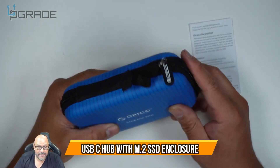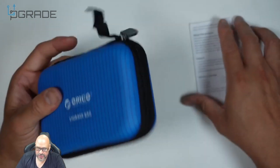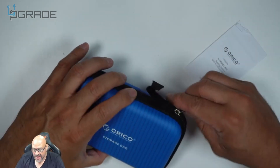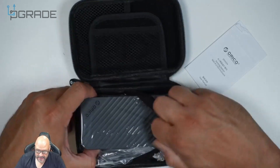First of all, very impressed that they give you a very durable case enclosure so you could travel with it — in case you put it in your luggage it won't get damaged. There are instructions on how to put it together. Let's open it up and see how it looks. Very secure when you open it up.